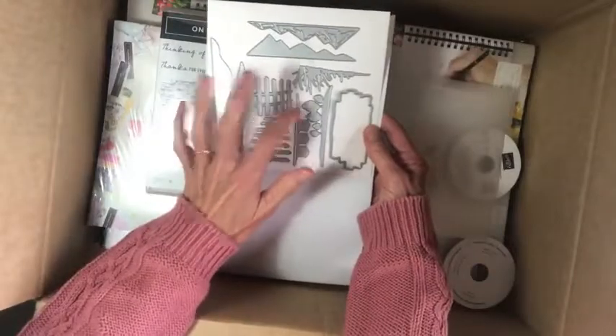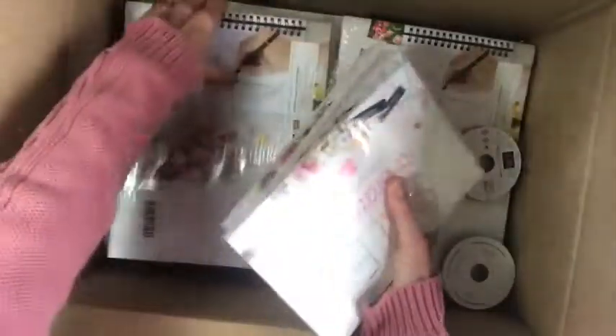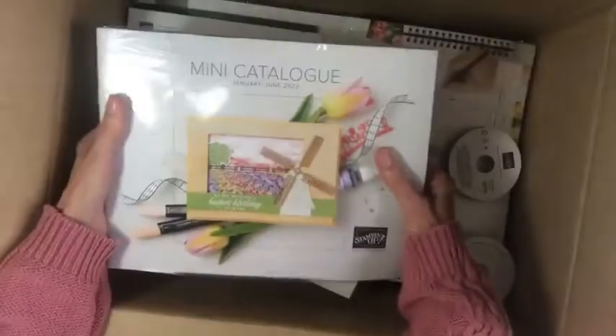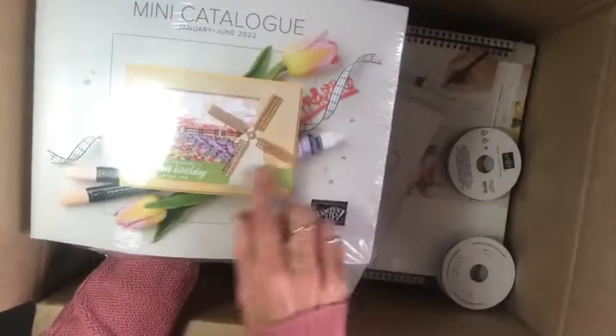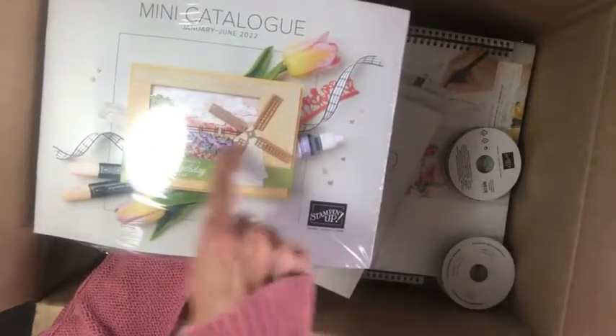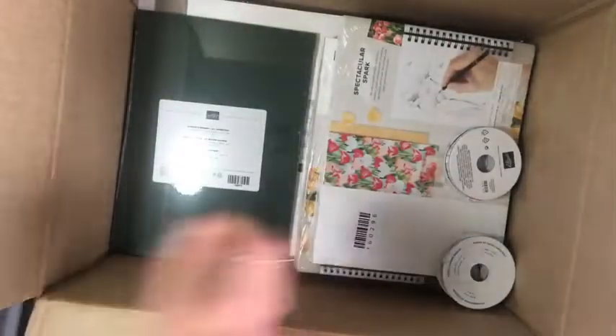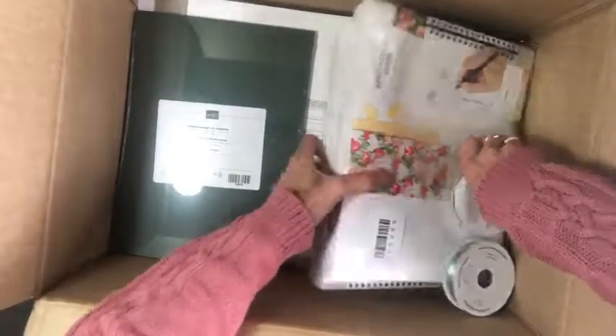There are lots and lots of catalogs here — no wonder it's so heavy! These are the celebration ones, and this is the mini catalog with a beautiful front cover featuring the windmill and gorgeous colors. If you want to grab a catalog, just let me know. I also had to grab some more Evening Evergreen cardstock.